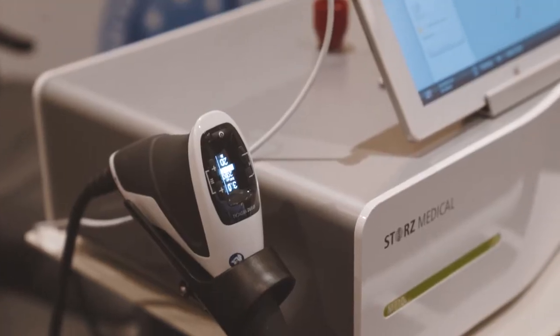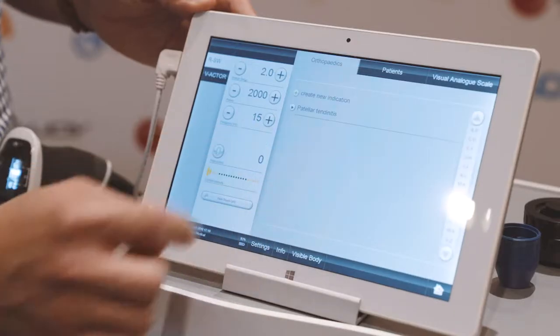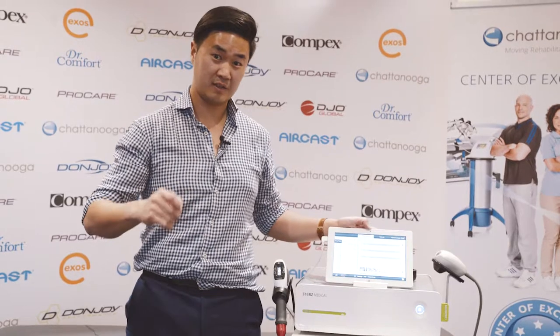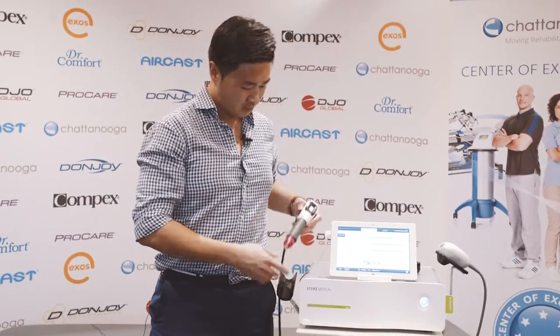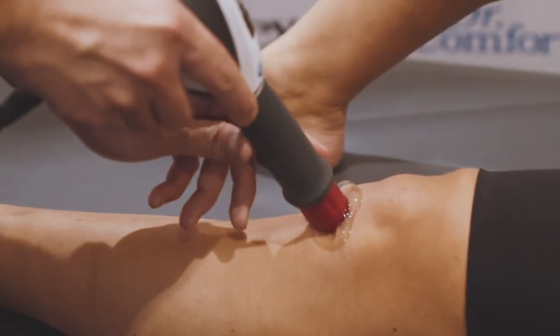The settings I like to use: I would typically start at 1.8 bars at about 15 hertz. Any higher than that can aggravate the knee — what we want is a comfortable dose of pain, not overly sore. When we turn it on and target the patellar tendon, I like to move it around instead of keeping it still.